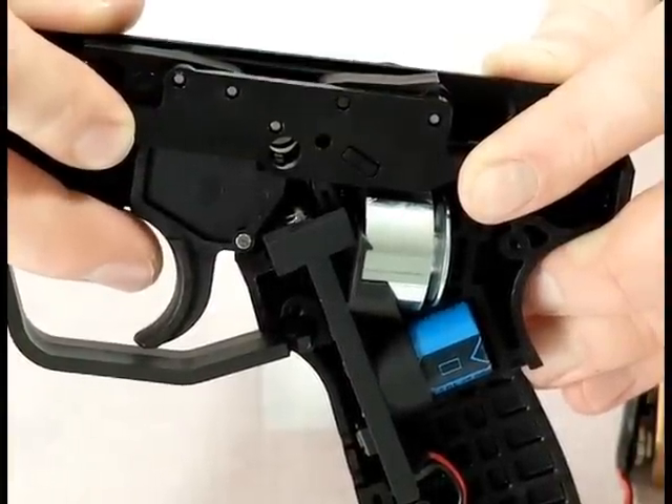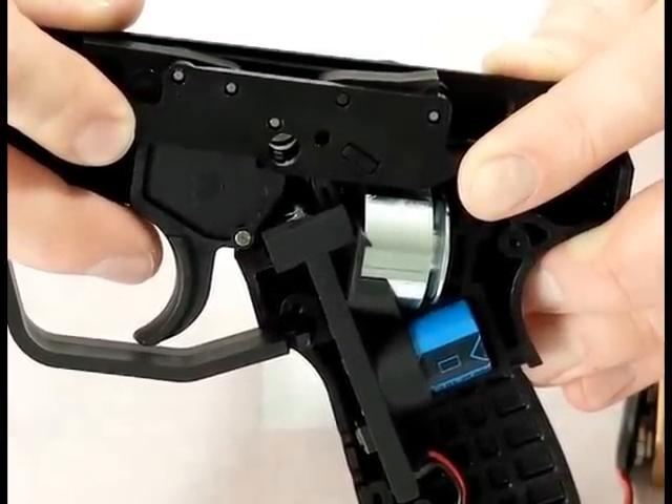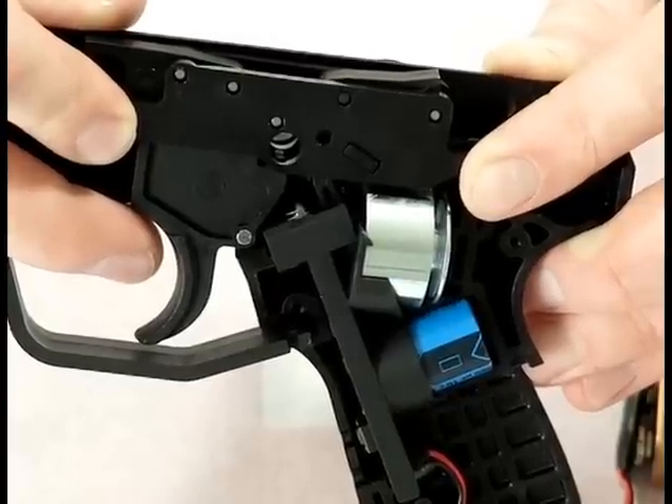Hey, how's it going? It's Ethan with HustlePaintball.com, and today we're doing a real quick video that one of our viewers suggested. It's going to be the internal workings of the Tippmann A5 Hall Effect trigger frame.